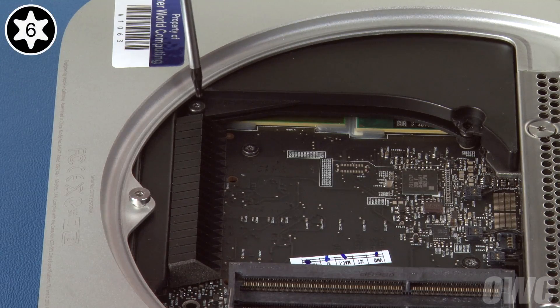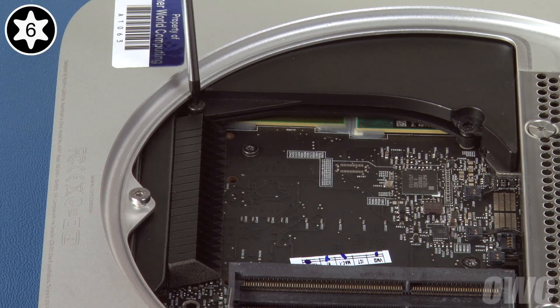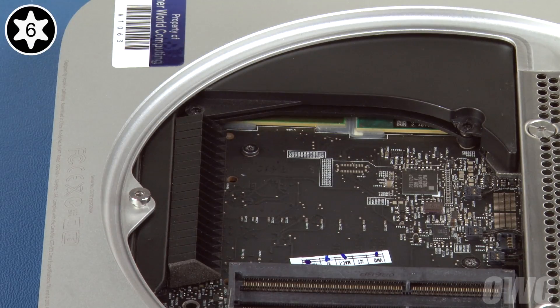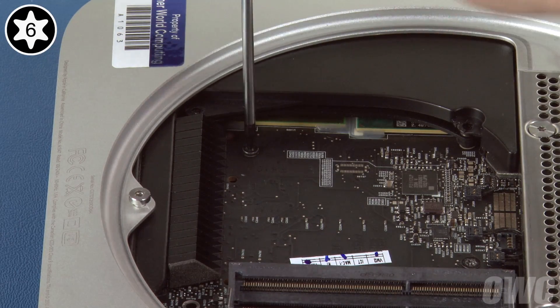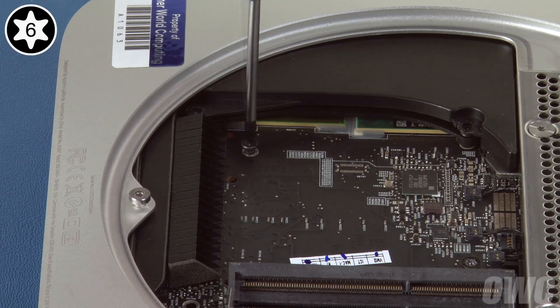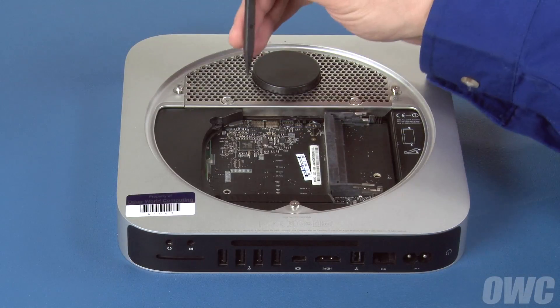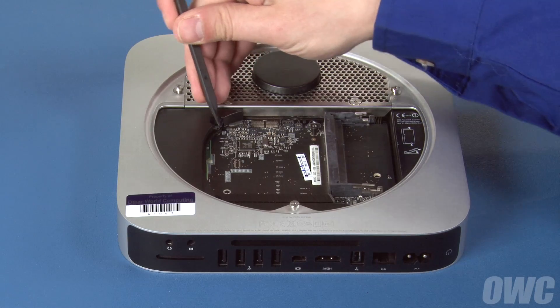Next, use your Torx T6 screwdriver to remove the screw holding the plastic cowling in place. Then do the same with the one holding the logic board in place. You can now gently slide the cowling out and set it aside.